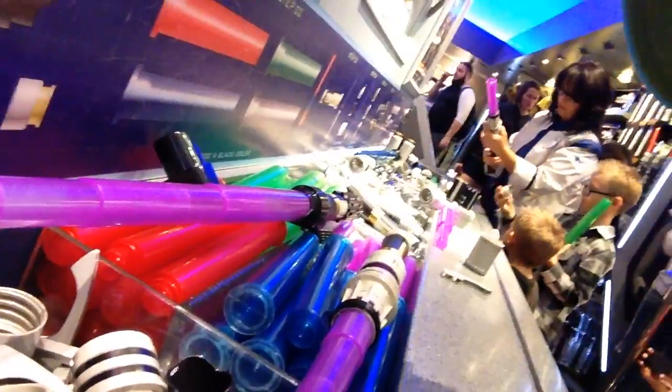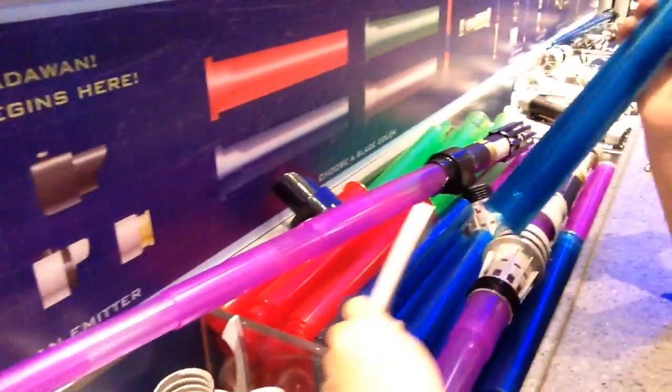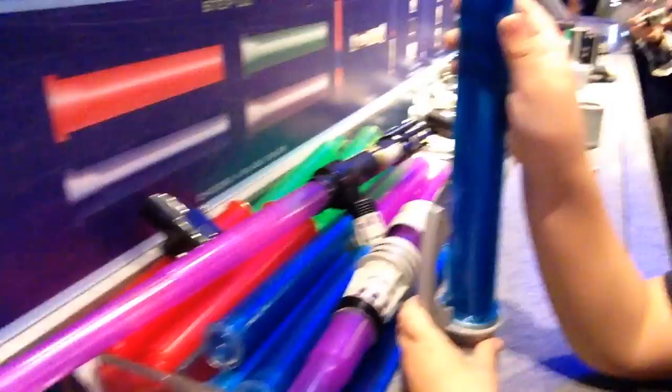Look at all the cool pieces we got going over there. So let's start off right here — we pick an emitter. What kind do you want? Check this one out. That one's kind of cool, it's got a pointy thing. There's a neat black one. There's a cool gold one. You want that one? The pointy one? Yeah. Okay, so we're going to go pointy one and a blue blade.